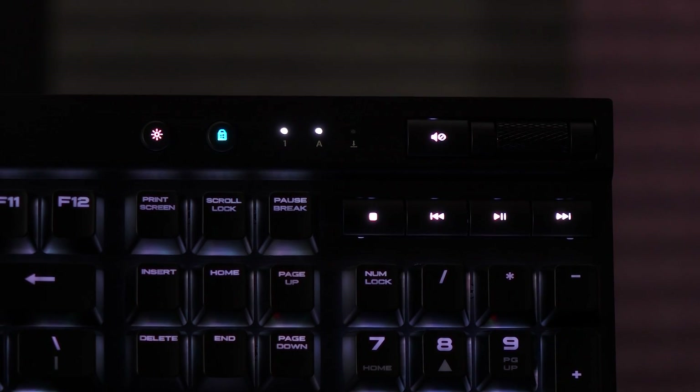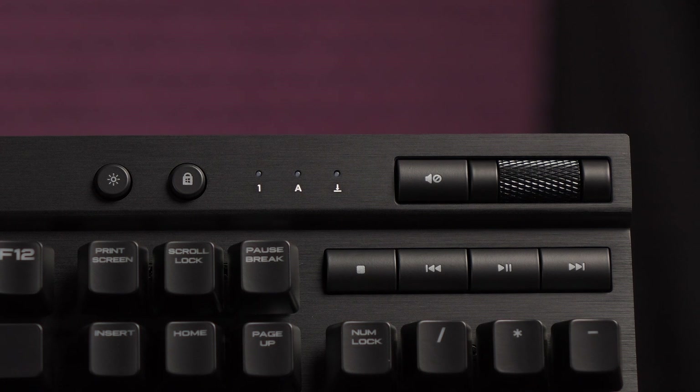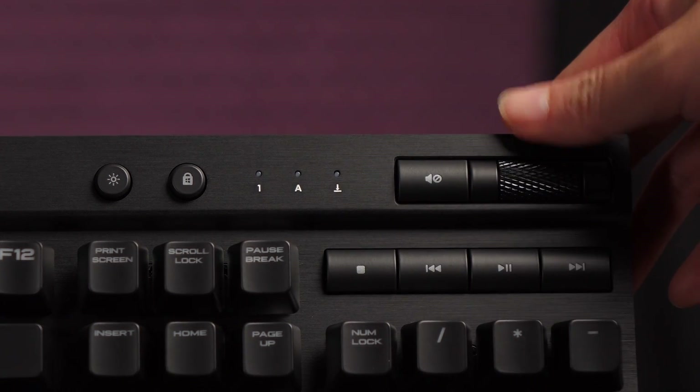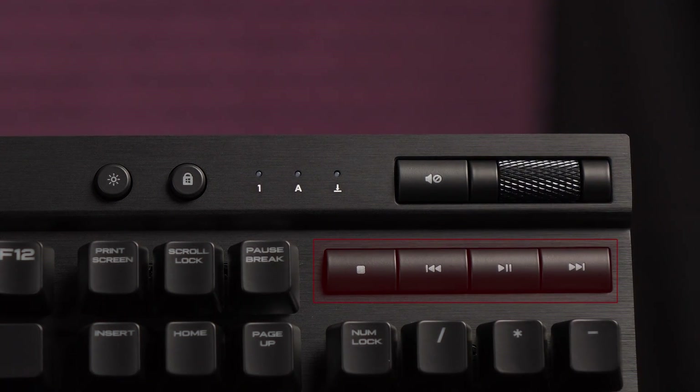Next to that is the Windows lock button — a blue light means Windows is locked, red means Windows is unlocked. To the right are the num lock, caps lock, and scroll lock indicators. It's such a relief to see a dedicated volume mute button and volume wheel; you won't realize just how useful those two features are till you have to live without them. Another perk are the dedicated media keys.